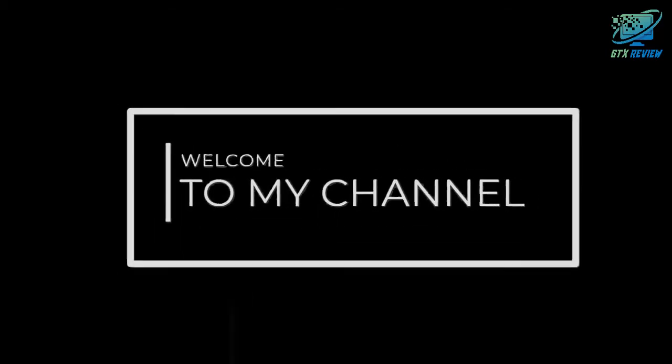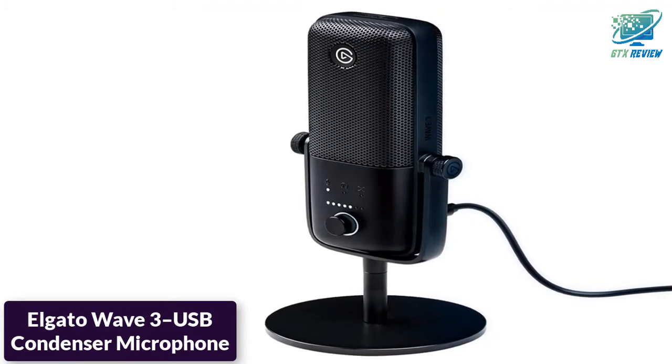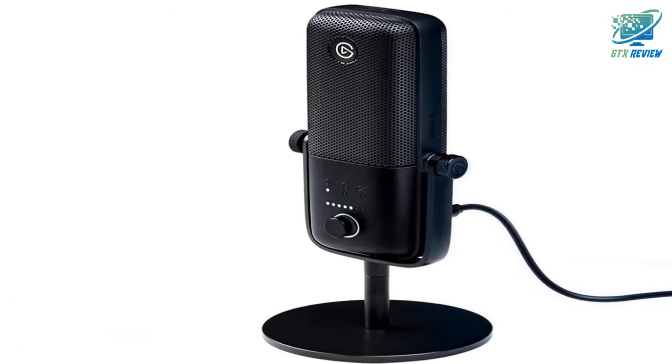Hello friends, welcome to GTX Review. Today we will talk about the Elgato Wave 3 USB Condenser Microphone. So, let's start.